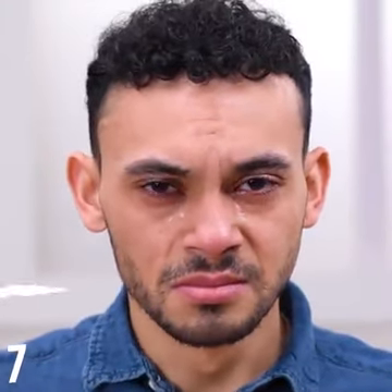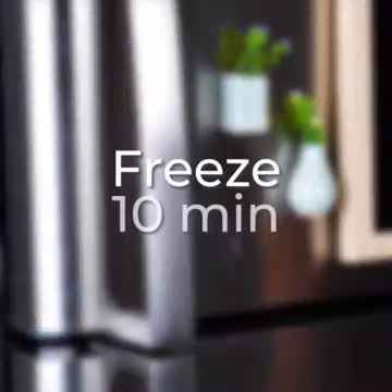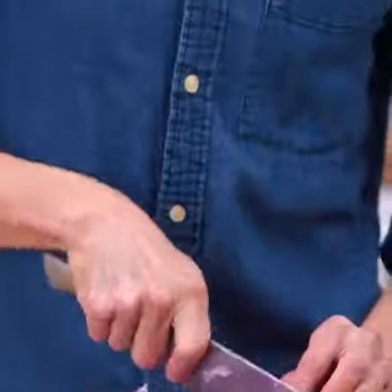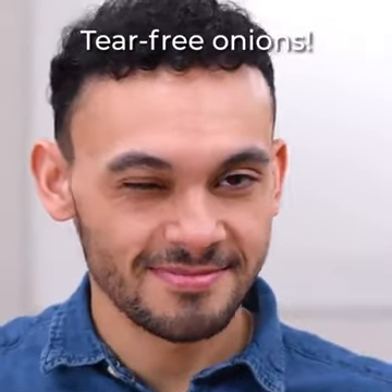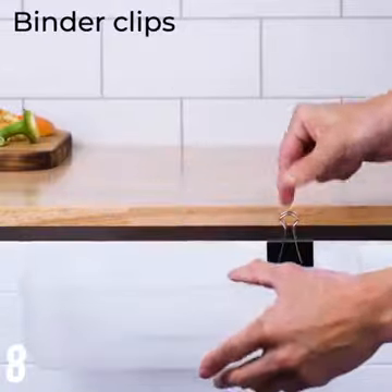Don't you hate chopping onions? Refrigerate the onion beforehand — no more tears. We are loving these hacks. What about you?